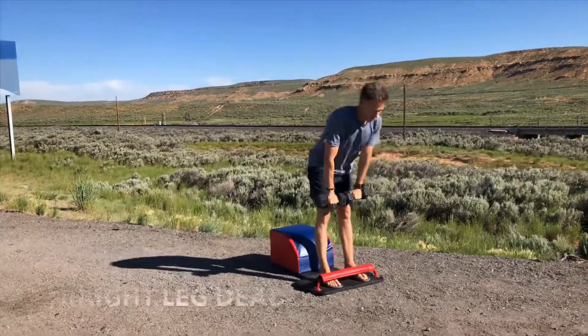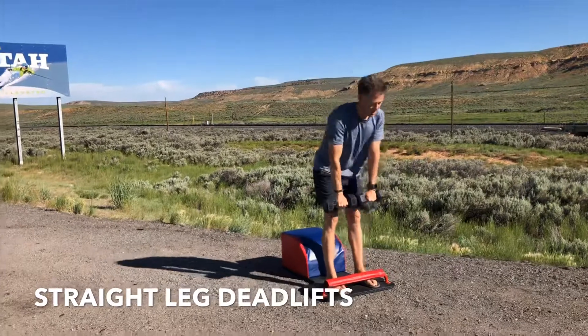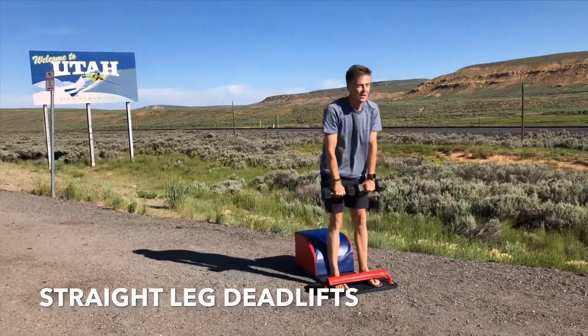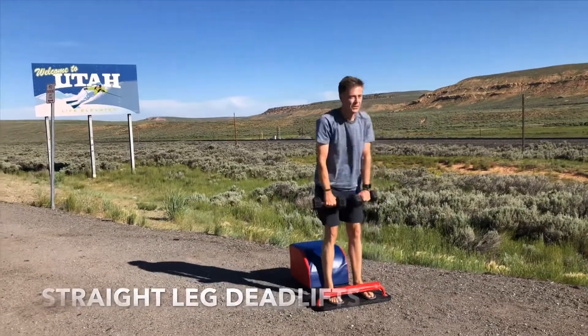Stay standing. Moving into our straight leg deadlifts. Chest up, back flat, butt out. Shine your heart forward. Suck your navel into your spine. Inhale down, lengthen. Exhale up, strengthen. Inhale down, create length. Exhale up, create strength.